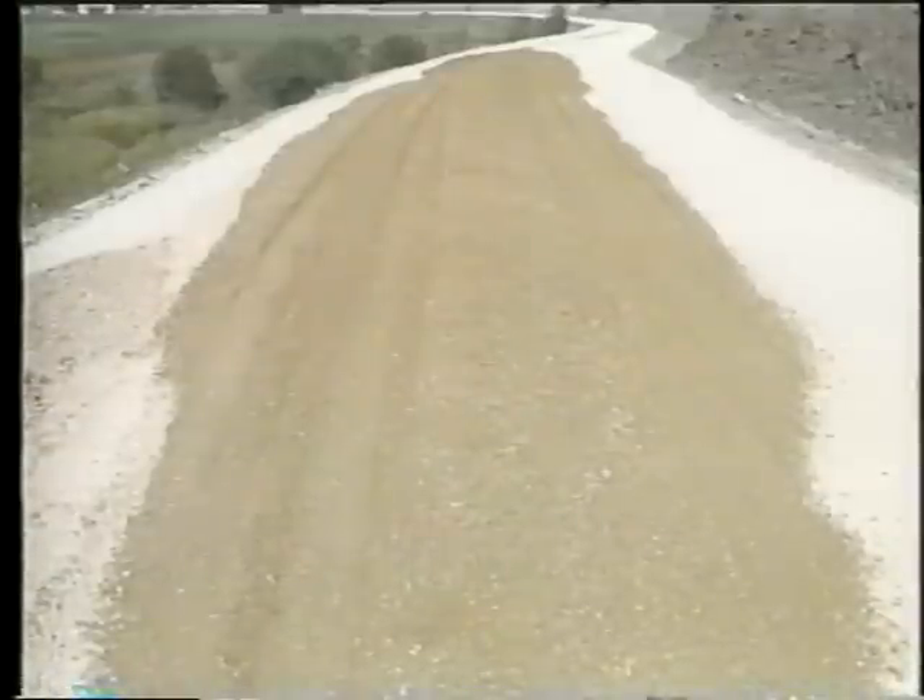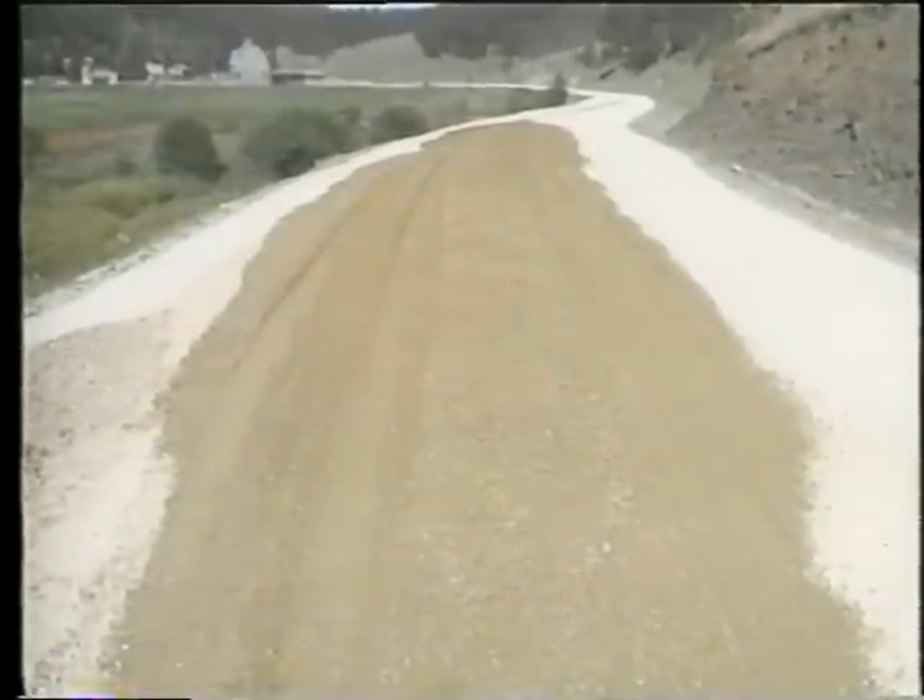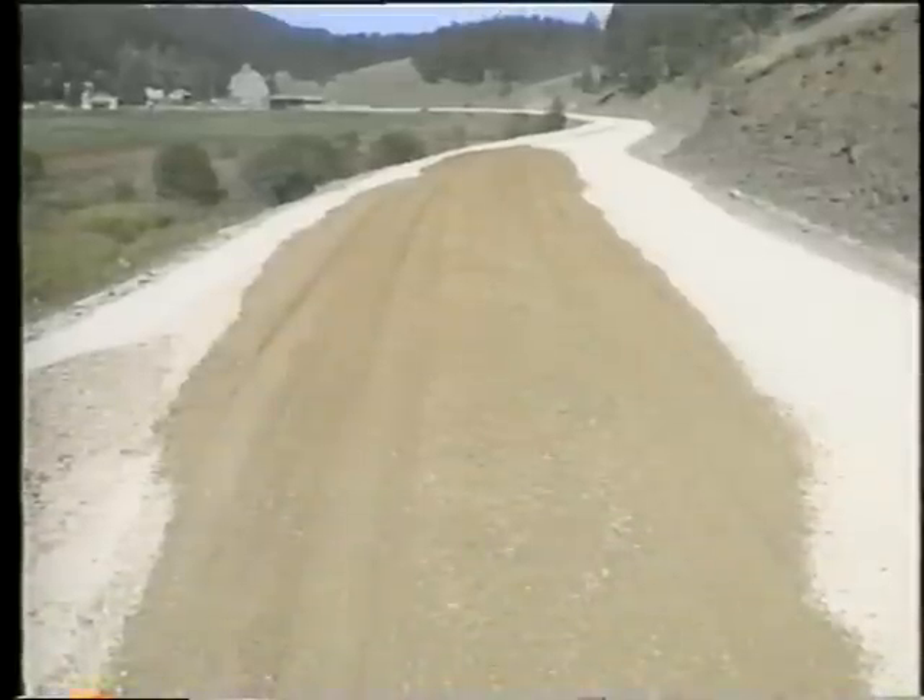Not all re-graveling is of this scope, of course. On this particular job, enough new material is being added to require two lifts, each about 80 millimeters thick.